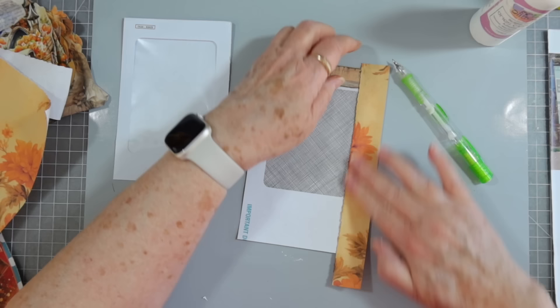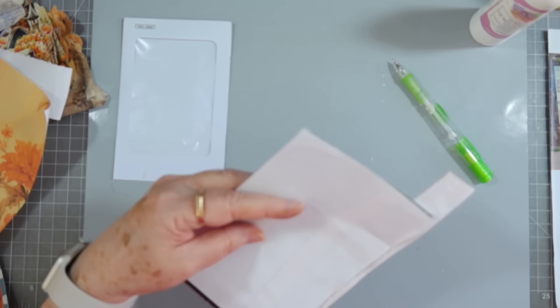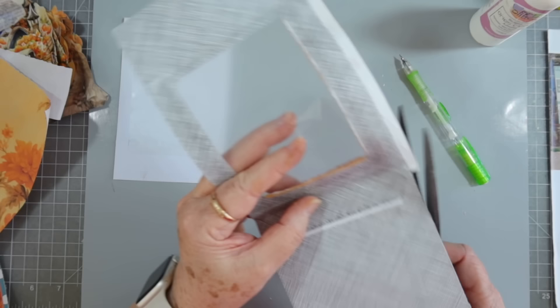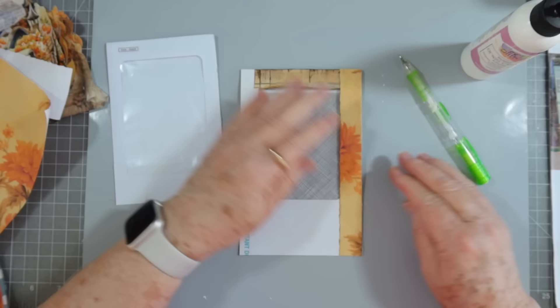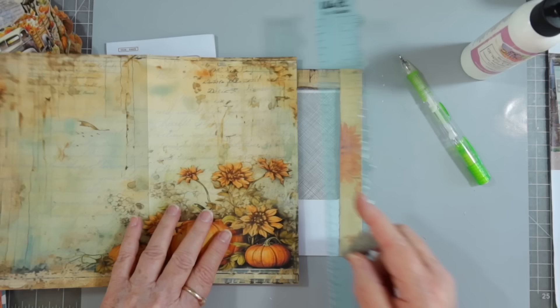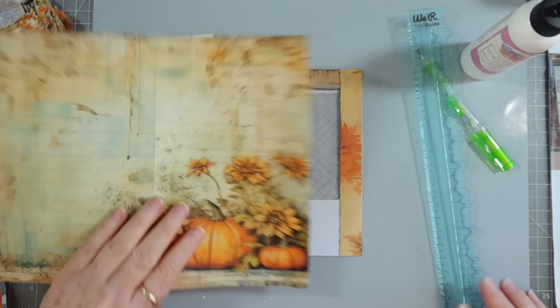They do get gummed up with glue every now and then. I think I'll cut this at a little angle and fold that in. Now we need to cover this side — I'm not necessarily wanting any of that paper on that side. Different colors, different brands on different sides.